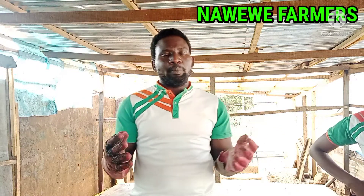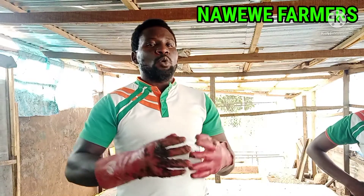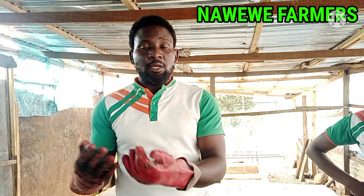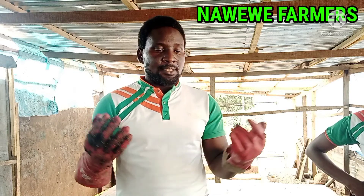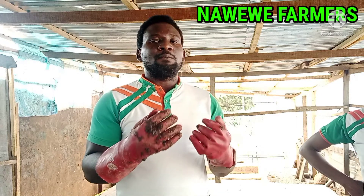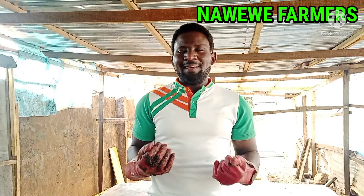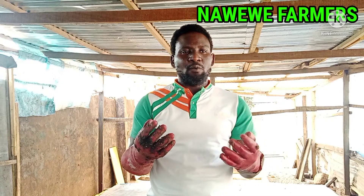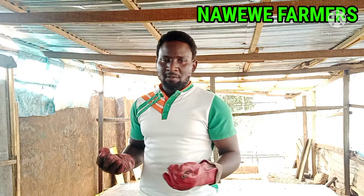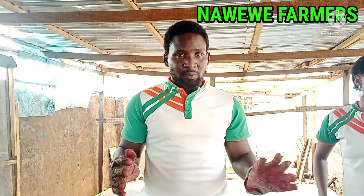There are different types of attractants and I'm going to talk about each one of them. First, I'm going to start with blood milk. If you go to any slaughter around you, request for the blood of the animals and keep it in a tight container for some days. The longer it stays, the stronger the smell. Normally I don't use blood milk unless I have no other option, because the smell from blood milk attractants is so strong and offensive — even you might not be comfortable handling your flies in your fly cage.